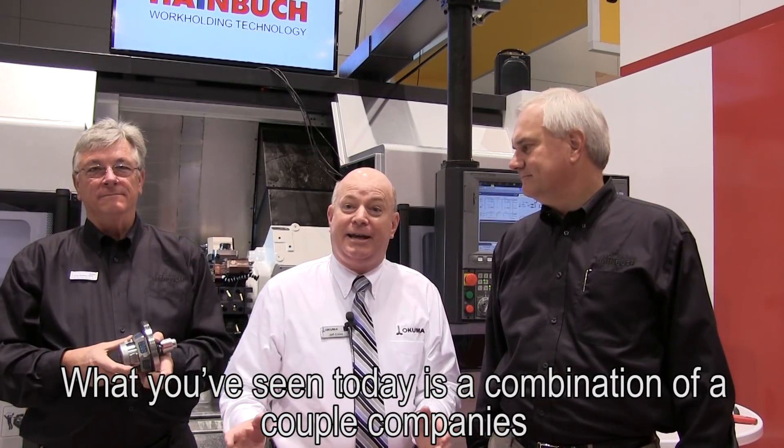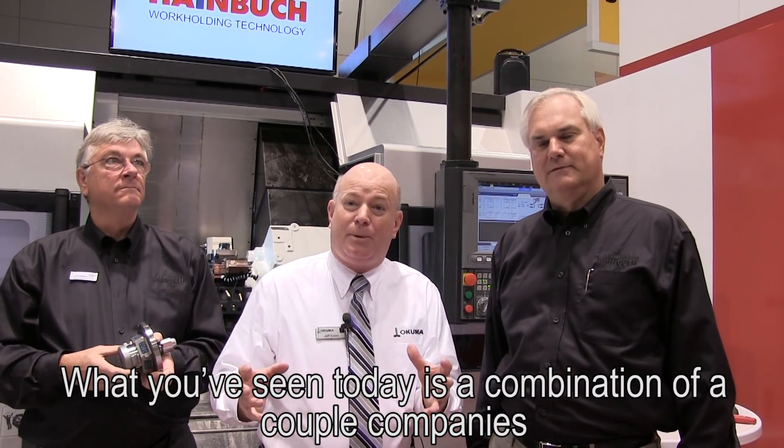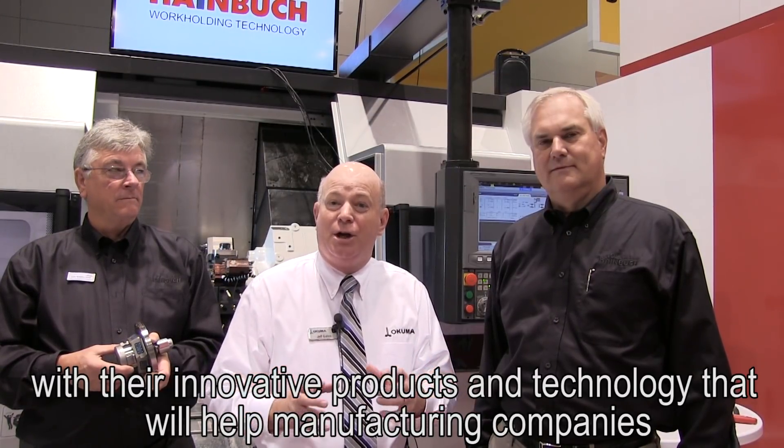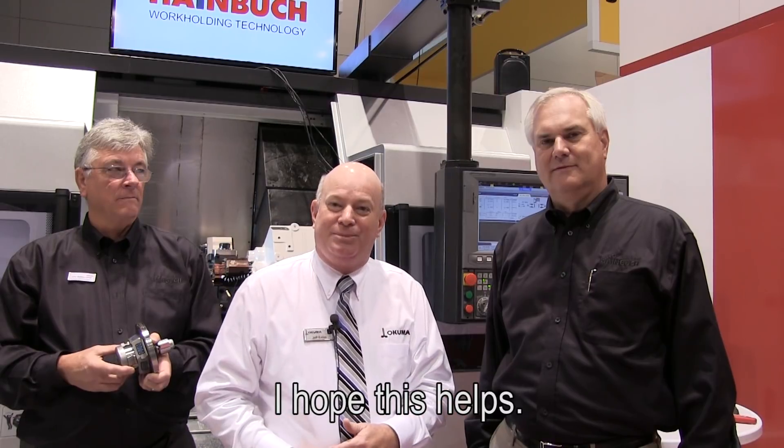What you've seen today is just a combination of a couple of companies with their innovative products and technology that will help manufacturing companies around the world. I hope this helps.